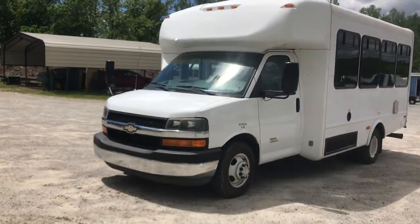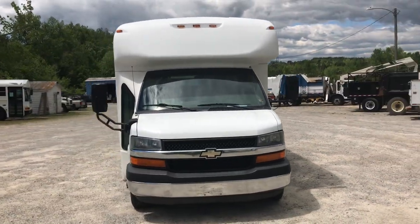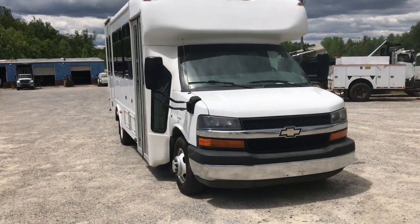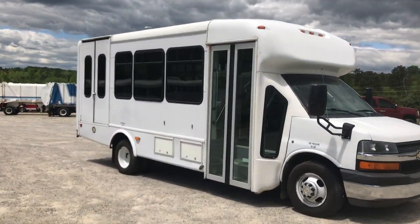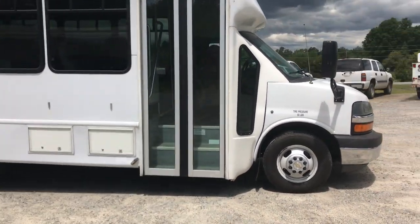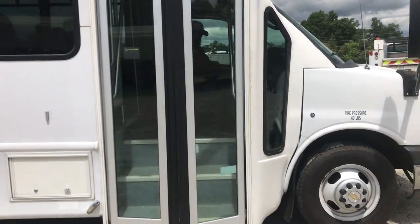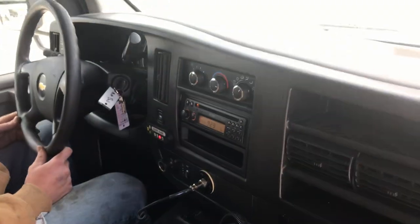It does have a current Virginia State Safety Inspection that expires January 2024, so we did that when we got it in. Good tires all around, everything on this bus works just like it should. Pretty sure I put new batteries in it so you can hear a nice cold start.